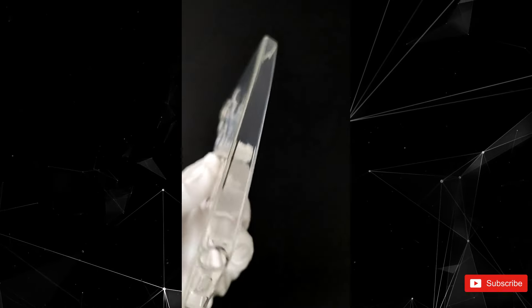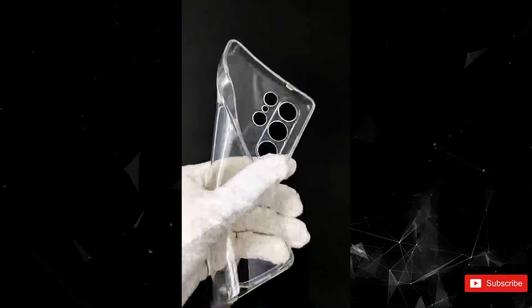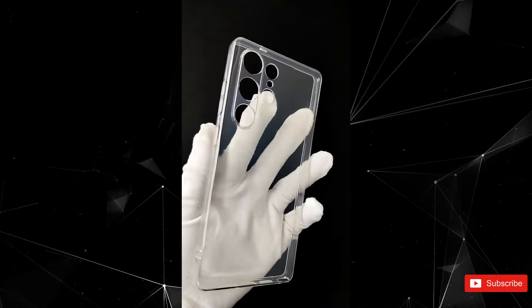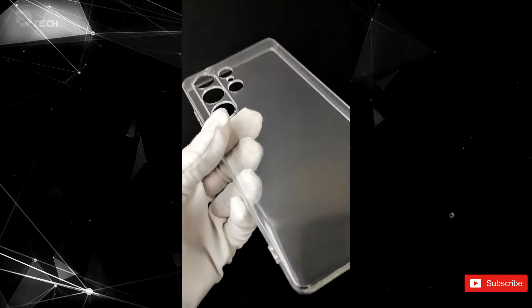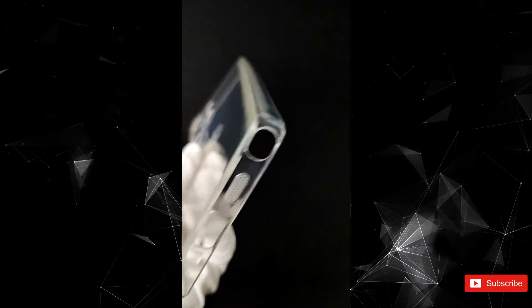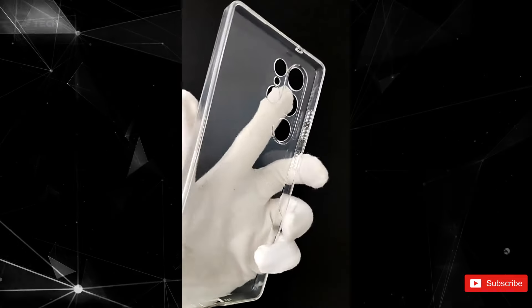The rear camera layout looks similar to what we've seen on the S24 Ultra, which is cool, but don't let that fool you. Just because the layout might be familiar doesn't mean the cameras aren't getting some serious upgrades. And if you're curious about where everything is on the phone, this case leak shows that all the buttons and ports are right where you'd expect them to be — volume buttons, power button, USB-C port, and the speaker grille are all in their usual spots.